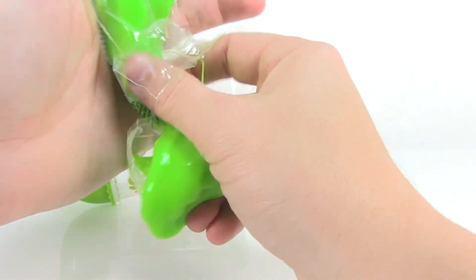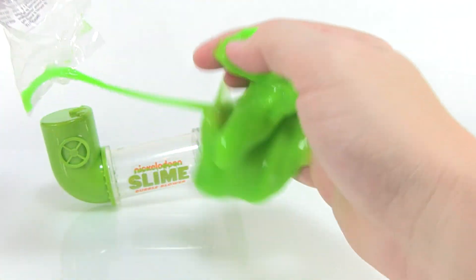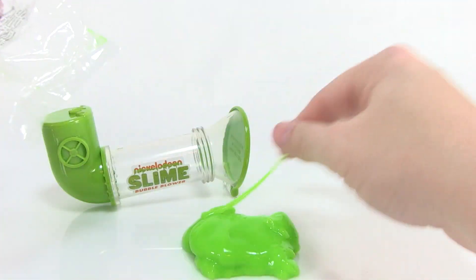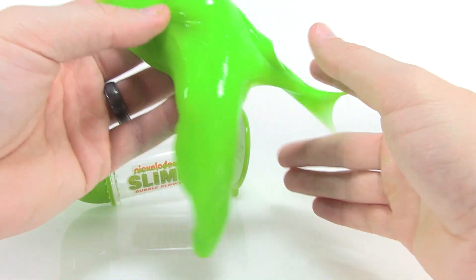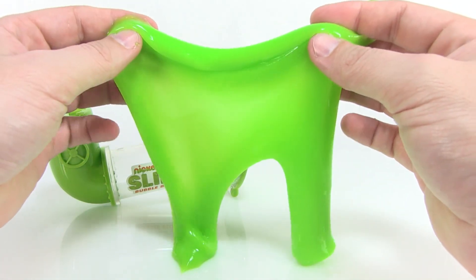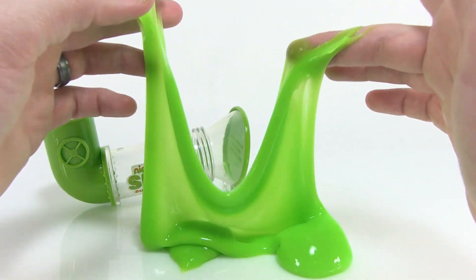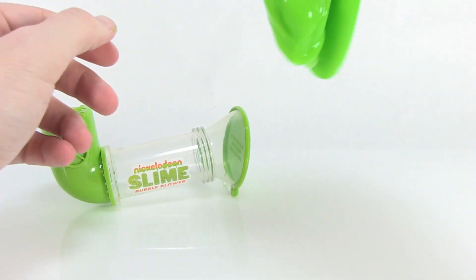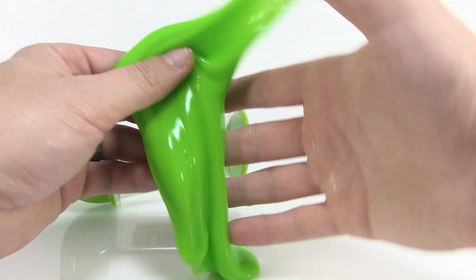Let's get the bag ripped open and pour this stuff out. It actually feels really nice — it's got a bit of a stickiness to it. Oh look at the way it's like sticking to my fingers — that's a really really nice slime. So here is our Nickelodeon slime. It's definitely a lot different than the Gack. Gack is much more clumpy and not as runny. Look at this stuff — it's actually oozing really really well and it's got a really good stickiness to it too, so it kind of sticks to your fingers.